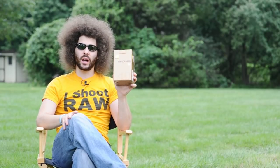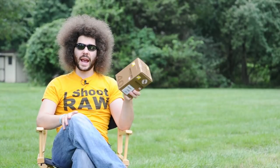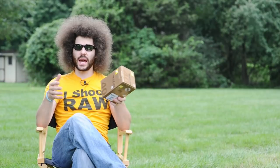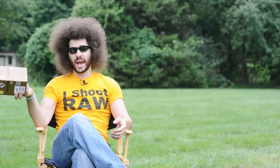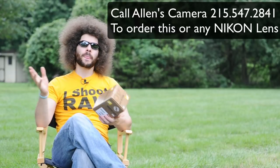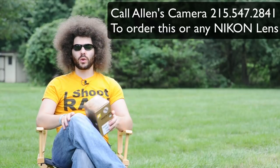This is $279 and you're getting into a macro, micro, 2.8. This goes in the lineup between the 35mm 1.8 and the 50mm 1.8 AFSG, and it fits right in the middle. So do you go with the 35mm, do you go with the 50mm, do you go with a macro micro lens?